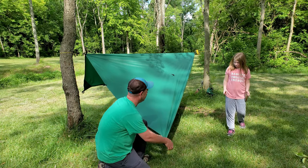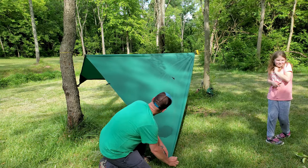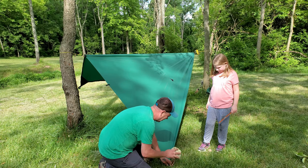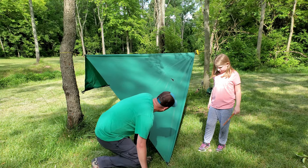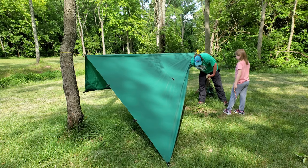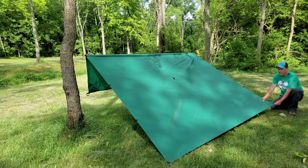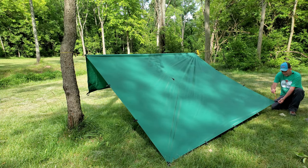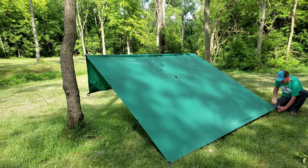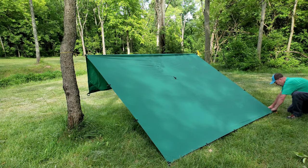My lovely assistant will give me a stake. You're going to want to pull that tight — as tight as you can get it — and stake it in. Then we move to the other side and do the same thing, and stake it in.